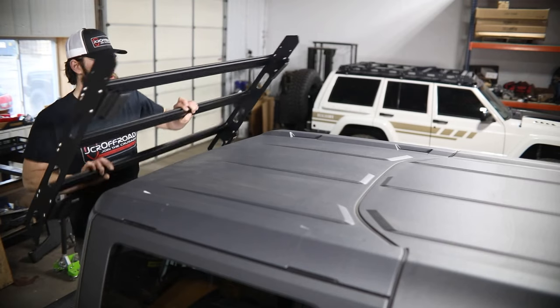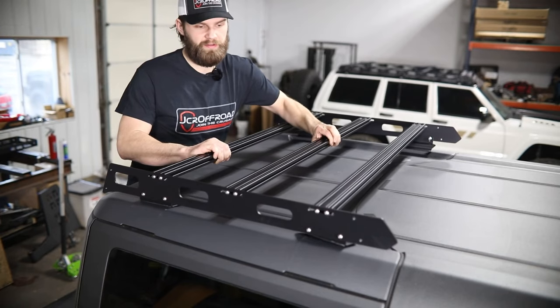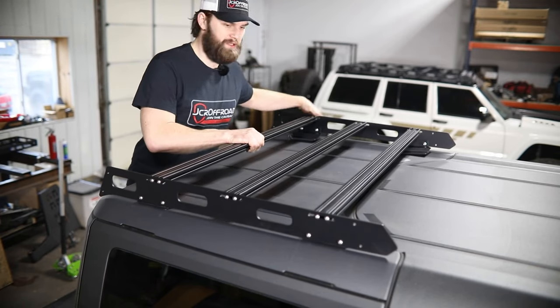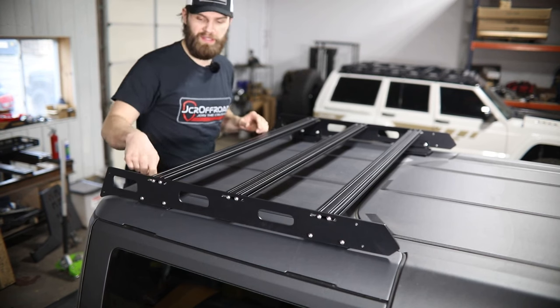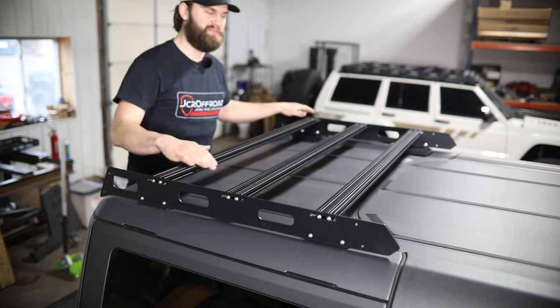With this all assembled, we're simply going to place it here on top of the roof. Be careful as you get it set down, and then you just want to make sure that all these mounts sit down nice and flat in each of the factory little indentations in this rear roof section.